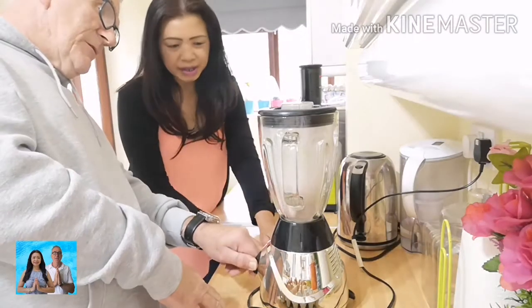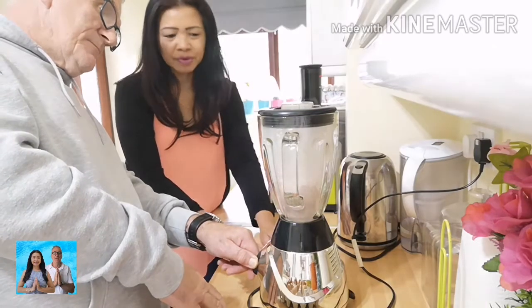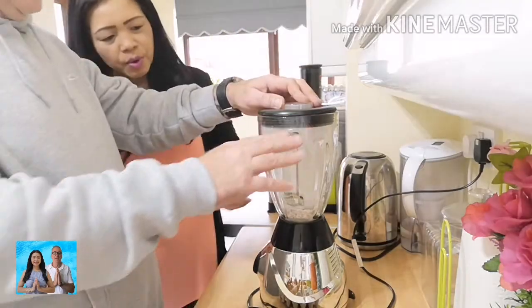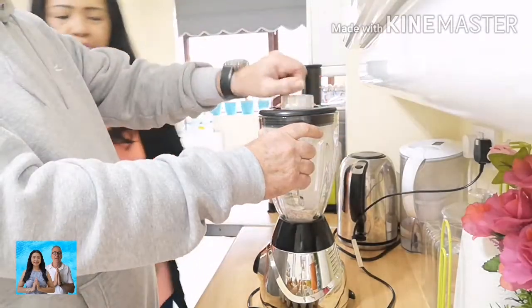Smoke comes out of the blender — no, no, no. That's enough, some smoke, wait. If you don't have a blender, you can just pop, pop them — crush them manually. We use the machine here.